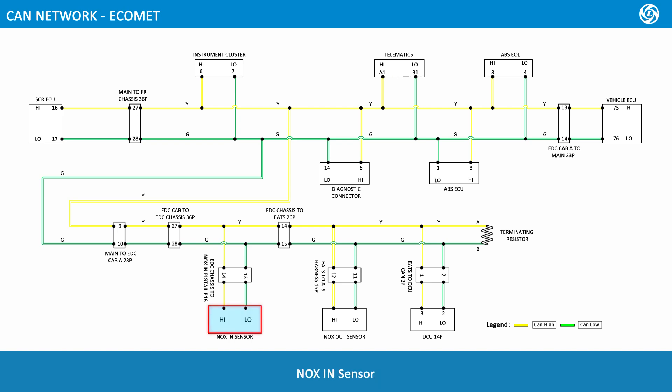Nox in sensor. Nox out sensor. DCU 14 pole. Vehicle ECU. ABS EOL. ABS. Telematics. Diagnostic connector.